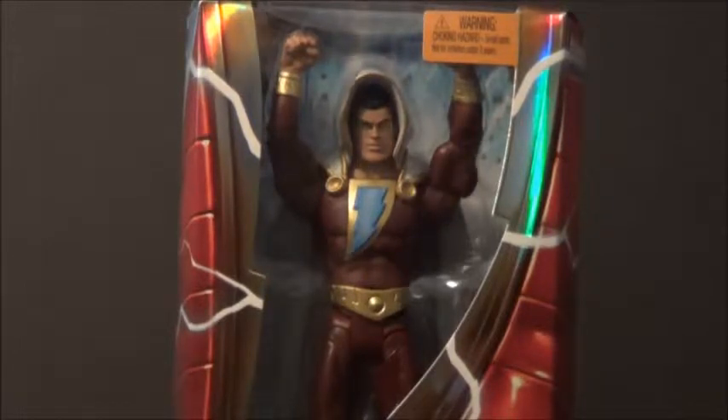Really cool figure. I don't feel like maybe he should have been a Comic-Con exclusive since he's kind of a necessary member for your New 52 Justice League.